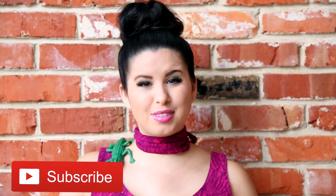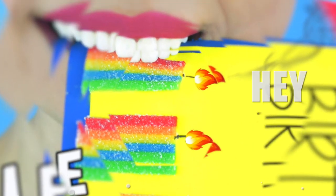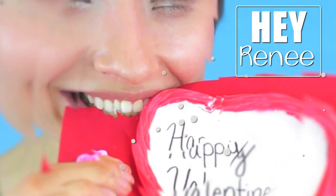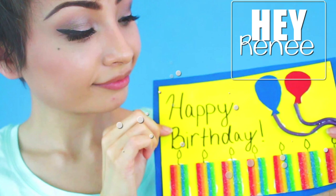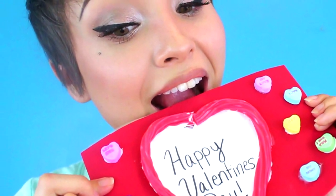And also, if you like my videos, please subscribe by clicking the red subscribe button below to become an official Glitter Critter! This is also a collaboration with my friend HeyRenee, and she created these really cute edible cards. So make sure you go to her channel, subscribe, and let her know that I sent you. Her video will be linked in the description below.